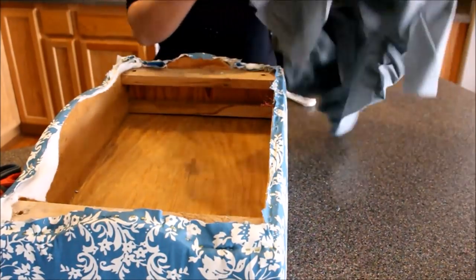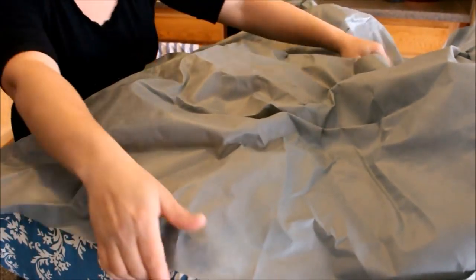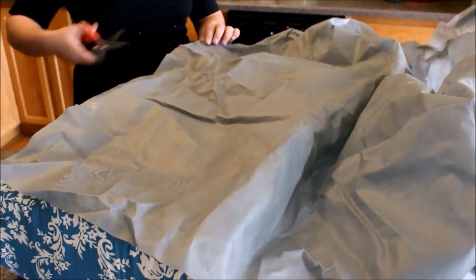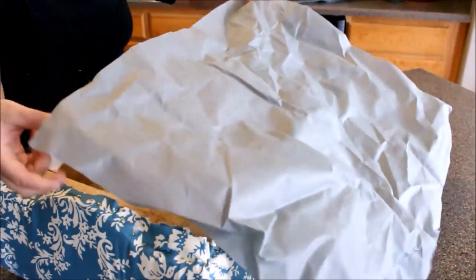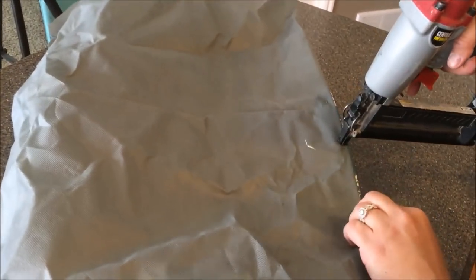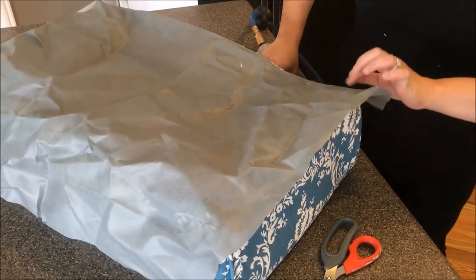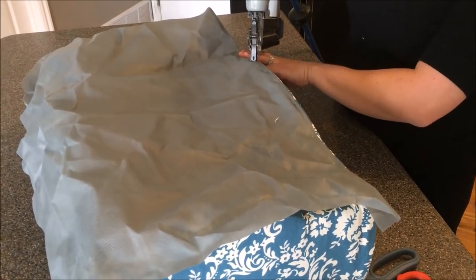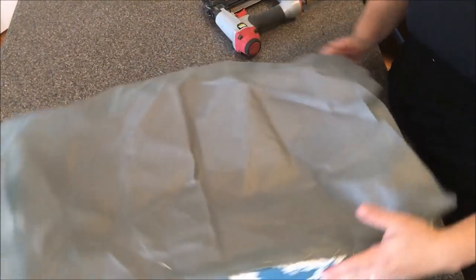I have one final step — I'm going to put the dust cover on. This is oilcloth, pretty inexpensive at about $1.50 a yard. This is what's going to finish it off, keep dust from going inside, and cover all the raw edges. I'm going to cut off how much I need. Just like before, I'll start in the middle and come across. You don't need as many staples — about every inch and a half to two inches is sufficient. When I get to the corners, I'll fold the edge under before stapling.